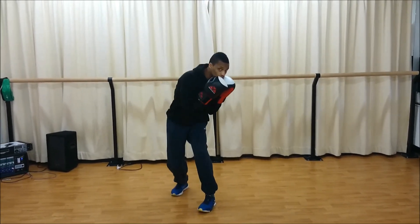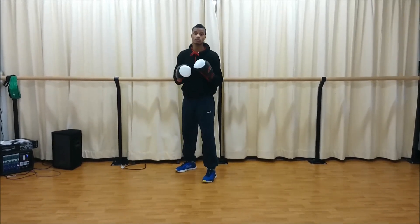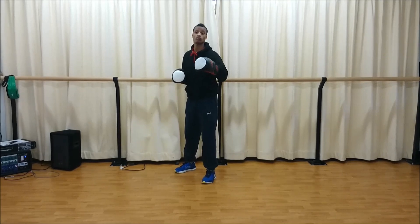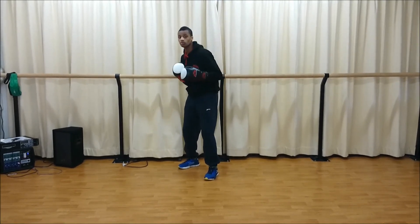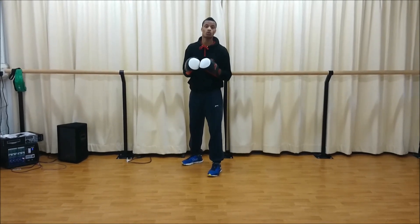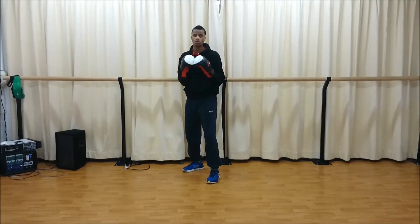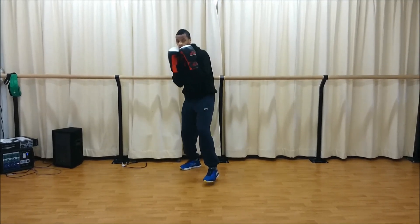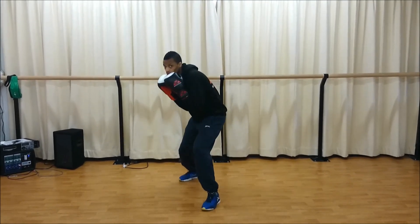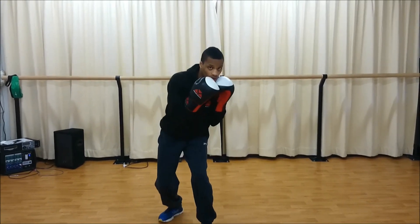I slip the opposite way by bringing my back leg in as well — so that's two steps: one, two. I can continue to string them together to keep moving forward whilst moving my head from left to right, reducing the chance that I'm going to get caught with straight punches. So if my opponent likes to throw a lot of straight punches, this is how I'll be wanting to go forward — bringing the back leg in all the time.